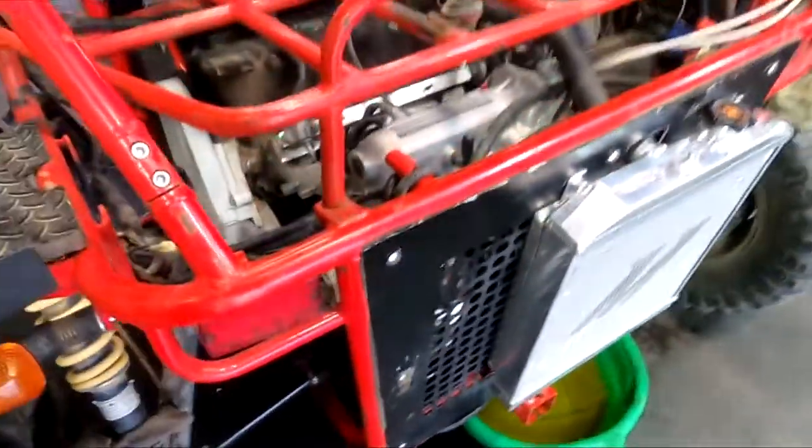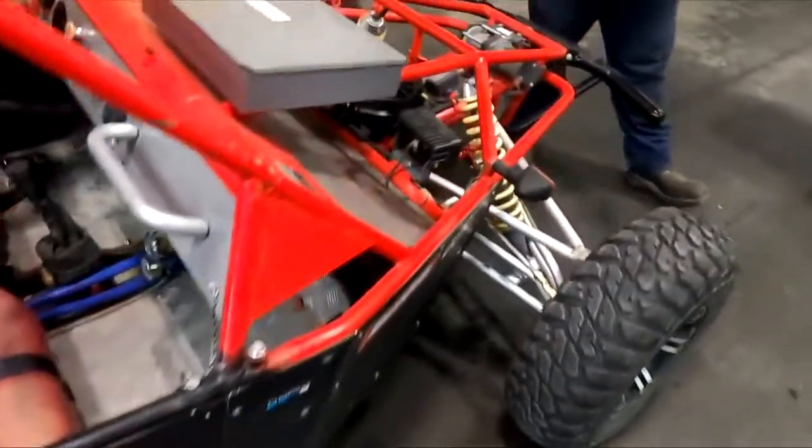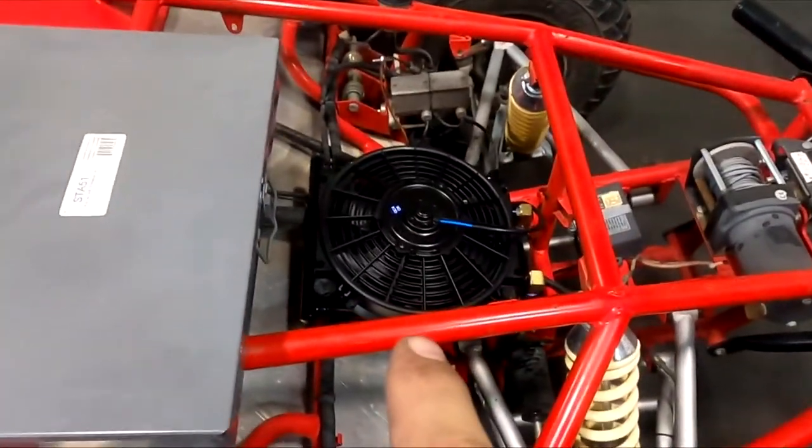Coming along — still got the radiator mount done, got all the fuel lines tied up. Now we've got to mount this guy next. A few moments later...